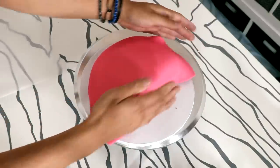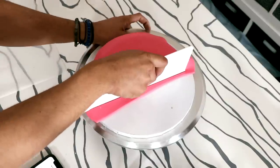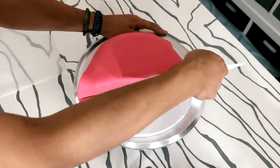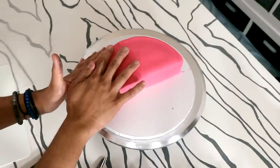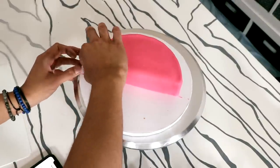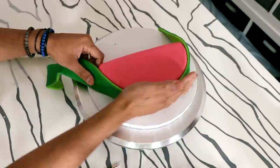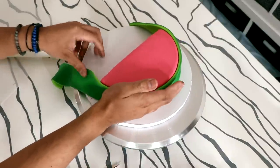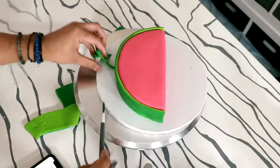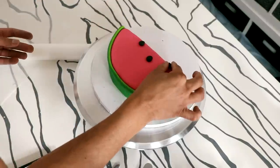Now let's get back to the cake. I took my cake out of the fridge and I covered it with some watermelon pink. I needed to cover the front as well as the top of the watermelon. The back of the cake, not so much, because that's where the green is going to go to create the watermelon rind. So I covered the cake and then I paneled green fondant all the way around the back to get the watermelon rind and skin. Then I'm going to add some black dots of fondant to create some watermelon seeds.